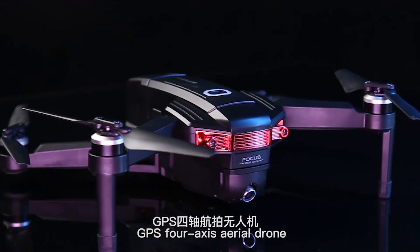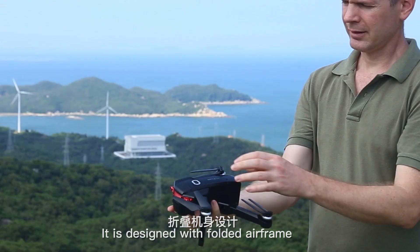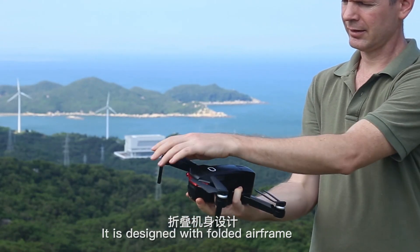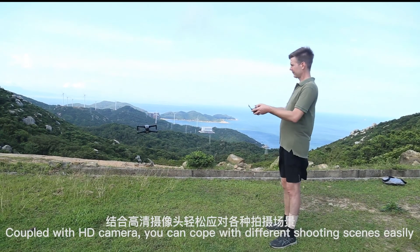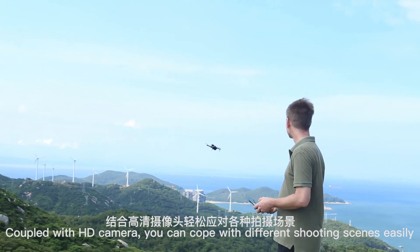GPS 4-axis aerial drone. It is designed with a folded airframe. Coupled with an HD camera, you can cope with different shooting scenes easily.